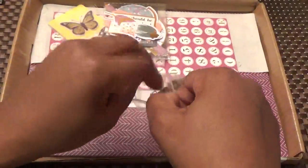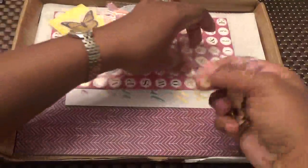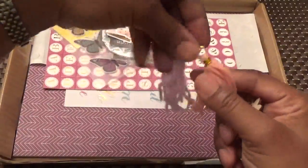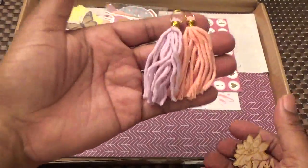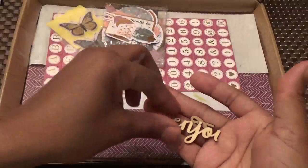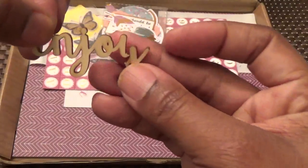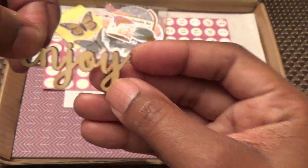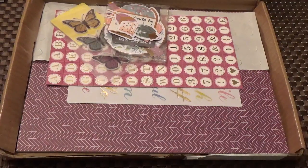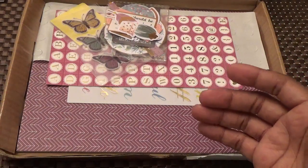We have some embellishments. One of my wood veneers got broken so I have to call them about that. We have two tassels — lavender and peach. Then we have some wood veneers: this is a flower, and this is the one that got broken — it says 'enjoy' and here's the other piece of the Y. Then another one that says 'happy,' so we have three wood veneers and two tassels.